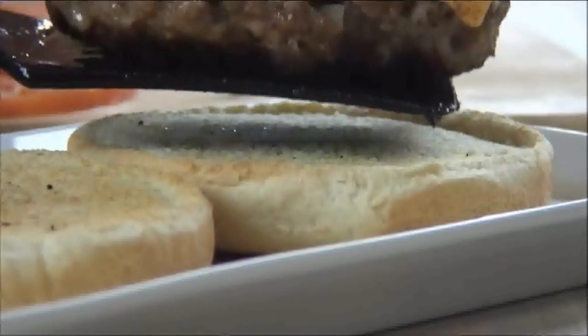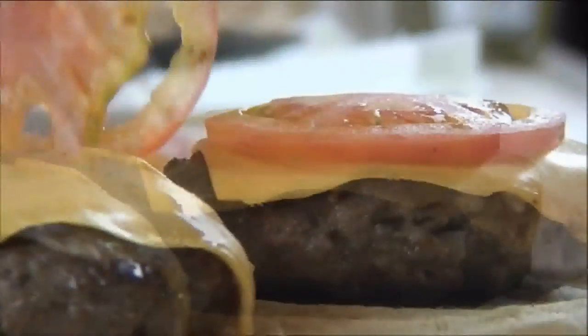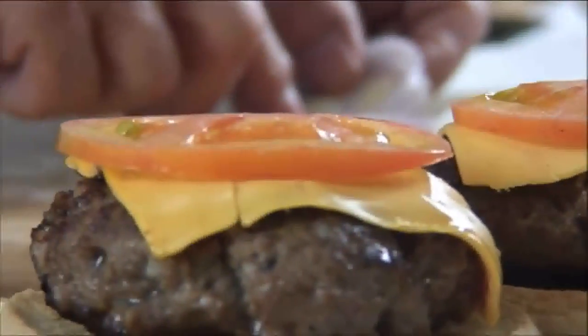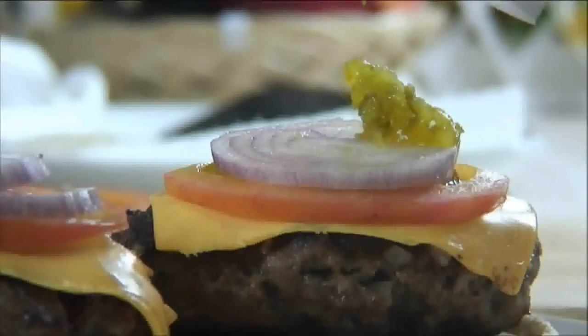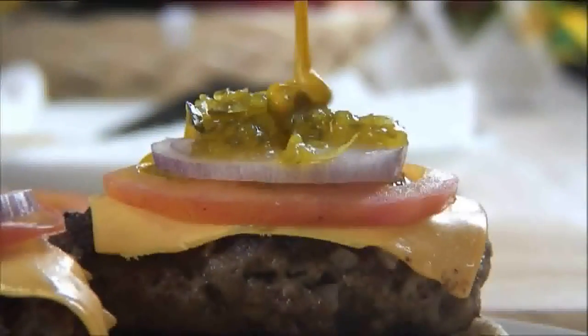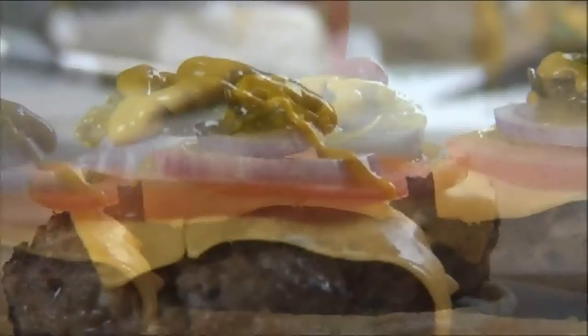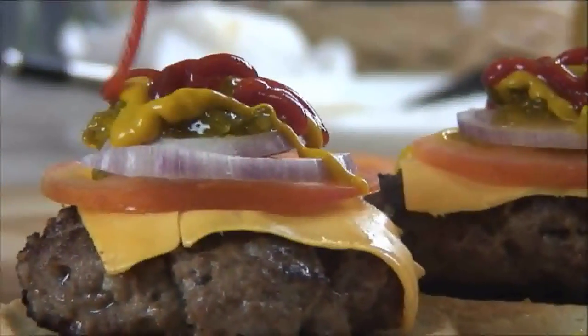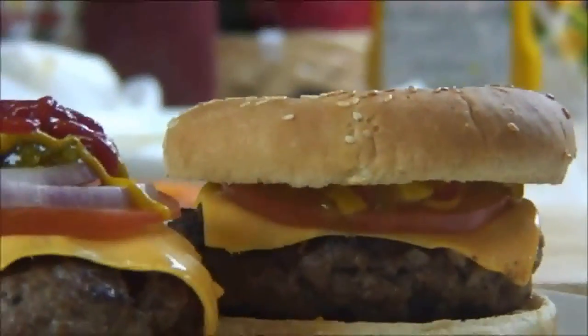Next, place them onto a toasted hamburger bun. Top with tomatoes, onions, relish, mustard, ketchup — and remember, you can always use your favorite toppings and condiments.